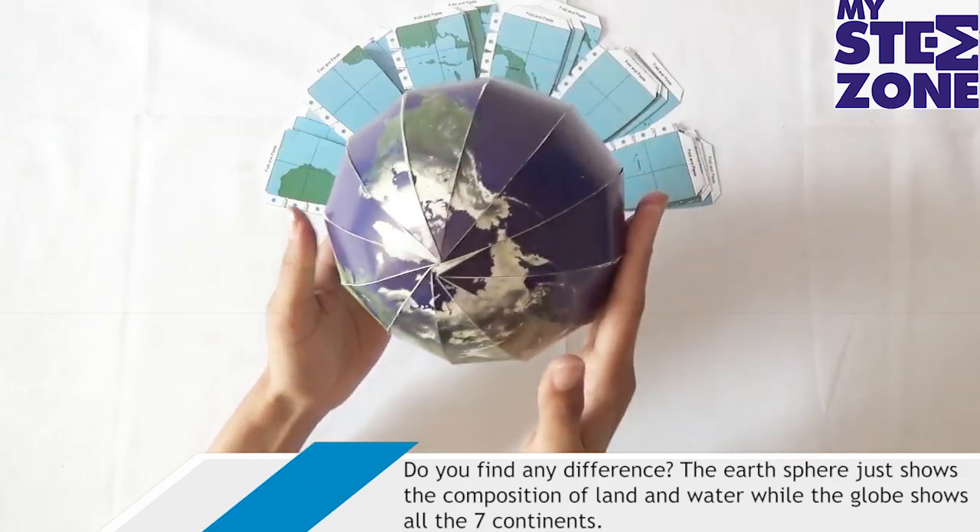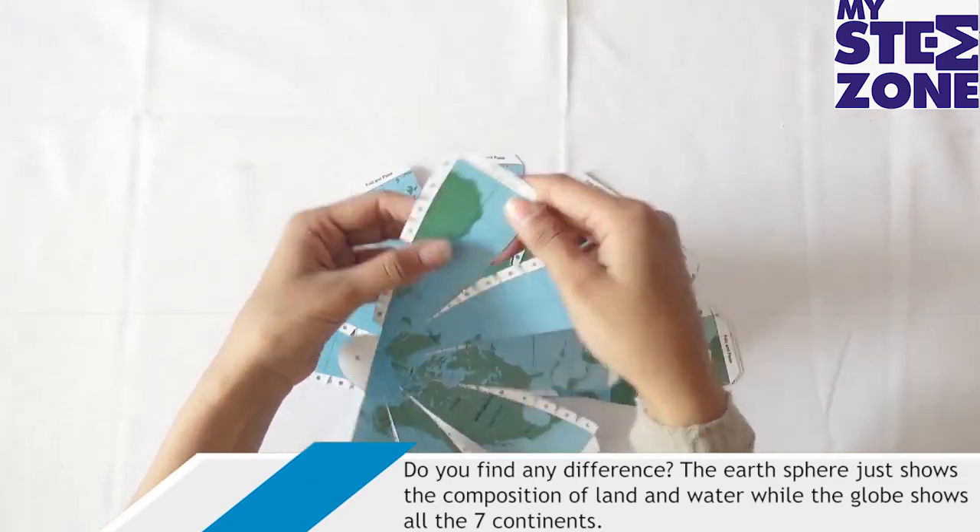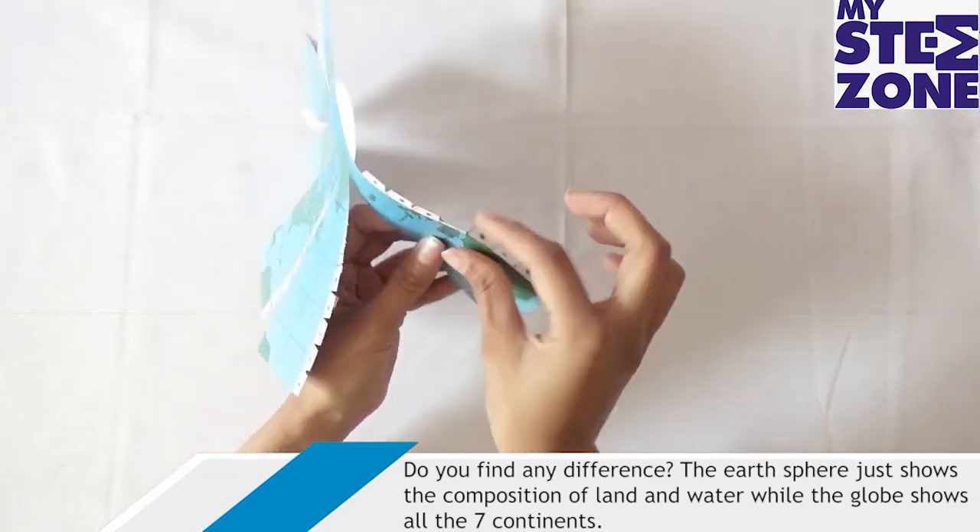Do you find any difference? The earth sphere just shows the composition of land and water, while the globe shows all the seven continents.